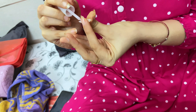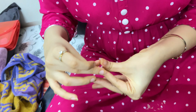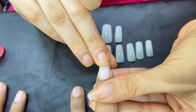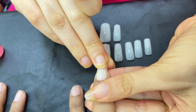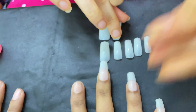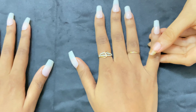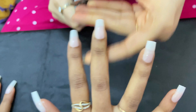We are using Miss Claire nail glue to stick the nails. Now we will cut the nails according to the required size.